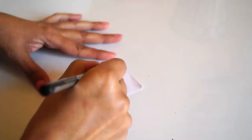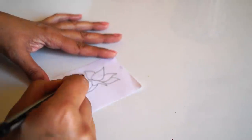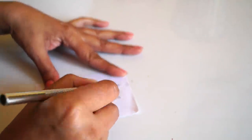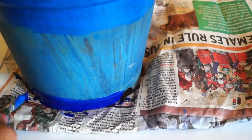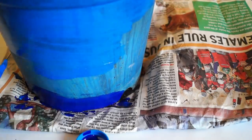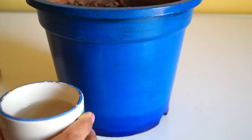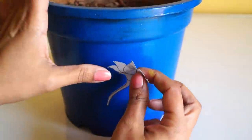Moving on to the third technique, which is spray painting. For spray painting, I drew a pattern on a piece of paper and then cut it out using a craft knife. I am using a color gradation method of painting, and using water I will just stick the cutout on the pot.